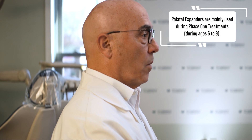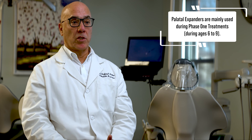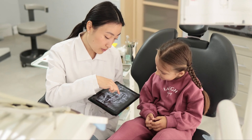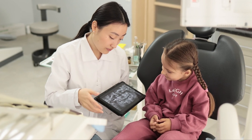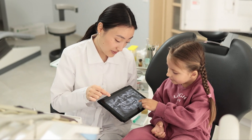Palatal expanders are used mostly during phase one treatments — they widen the palate. Before puberty, the palate is connected by a suture that can be stretched. Typically a mouth breather at three or four, maybe even five, will have a constricted upper palate, and that can be corrected with a palatal expander. It helps improve the coordination between upper and lower arches so they fit together better.